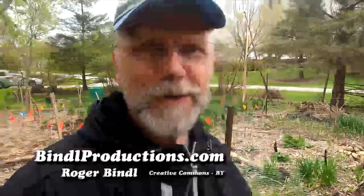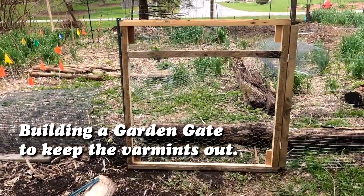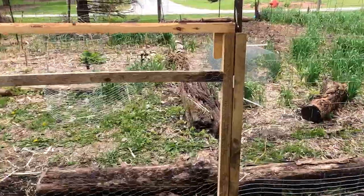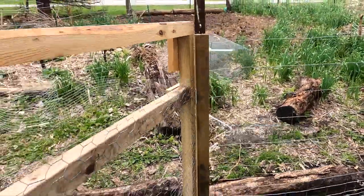Roger the Fence Builder here to show you how I built my gate. It's a 2x2 structure that's held together by tie wraps, some actual hinges, and take a look — you'll see what I mean.